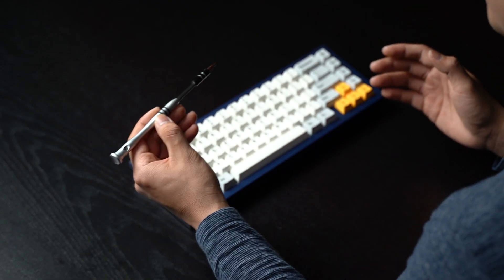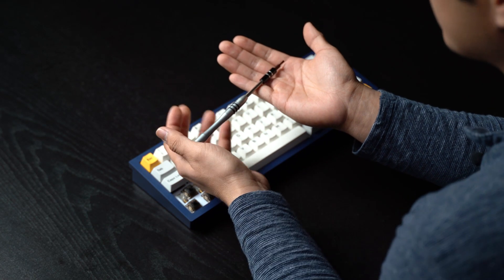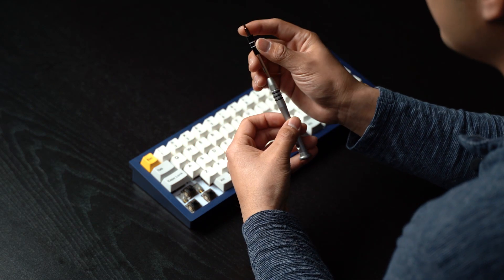If you're a newcomer to the custom keyboard scene, having your wire pop out is going to cause a lot of panic, but I'm here to help. All you really need to fix this is a little screwdriver like this — just something with a small head so you can work around your stabilizer and push the wire back into place.